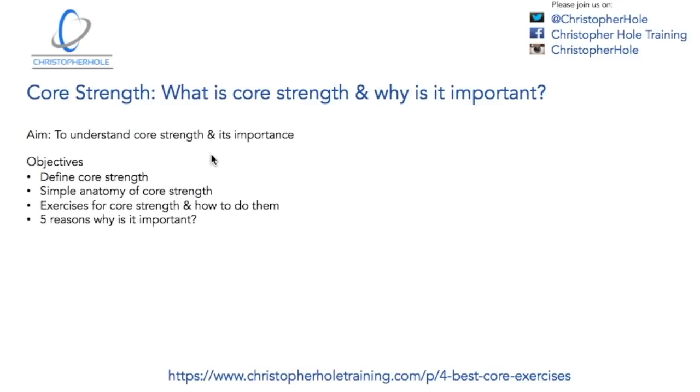The aim of this is to understand core strength and its importance, and there are four things that we're going to cover. First, we're going to define core strength. We're going to explain what core strength is, look at some simple anatomy which will help us understand the exercises and how to do them, and then we're going to talk about five reasons why it's important.